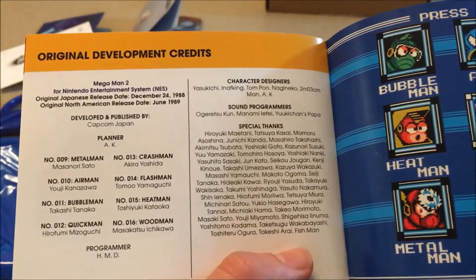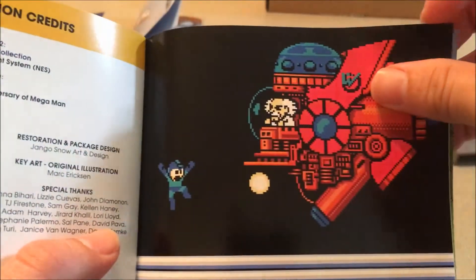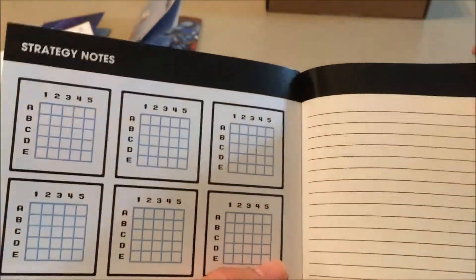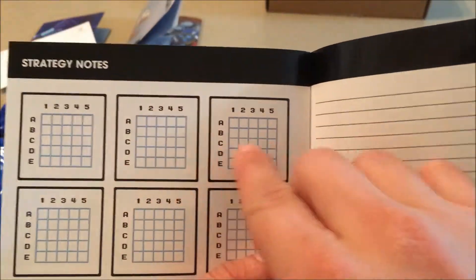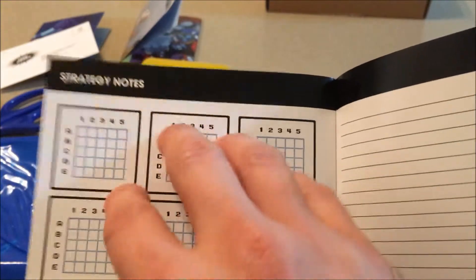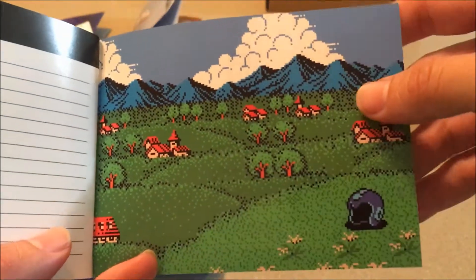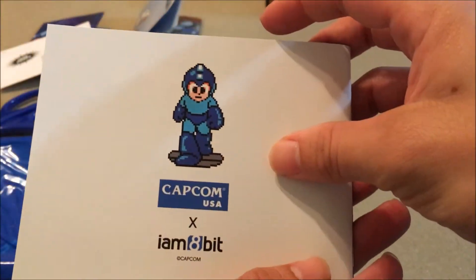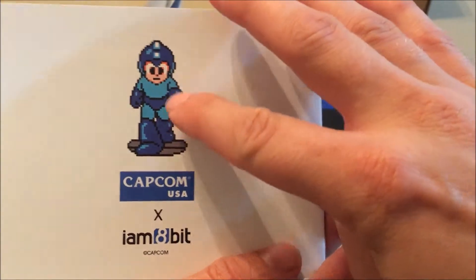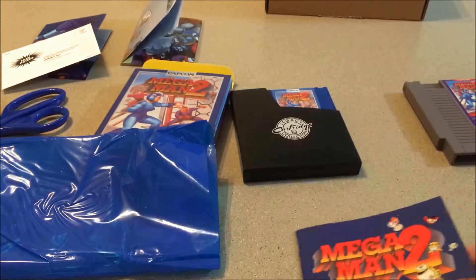It tells you about all the weapons and how they work, some of the other enemy characters, development credits — that's pretty cool. And I love that stage select screen shot. Best of all, it even gives you a spot to write down passwords and strategy notes, which is a nice touch that really fits the retro feel. There's also a shot from the ending of the game. Yeah, this looks really good.